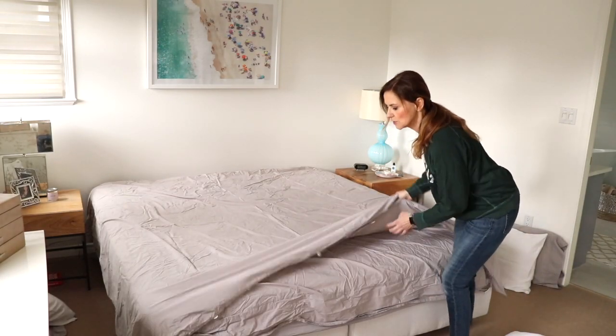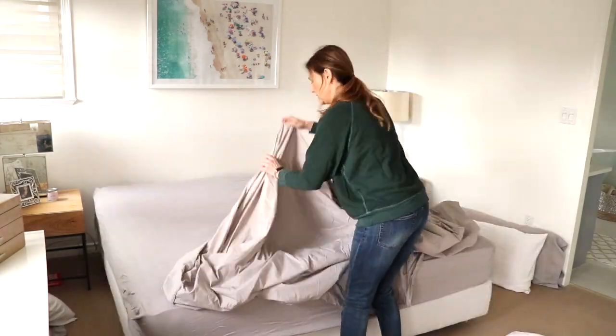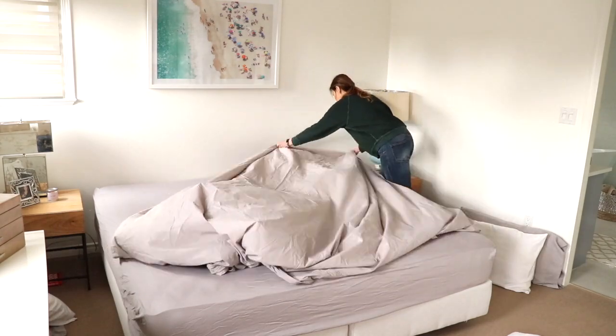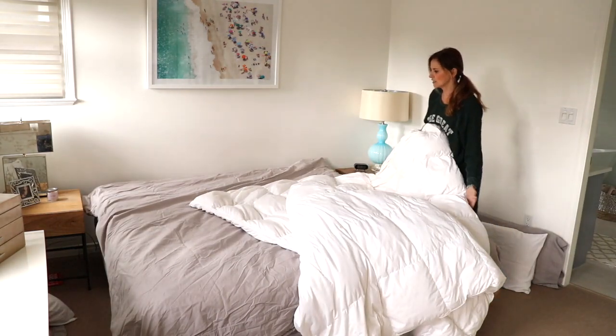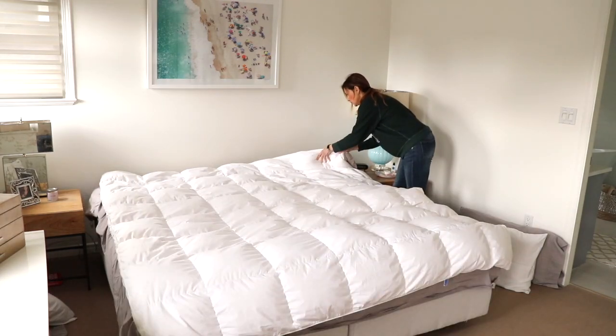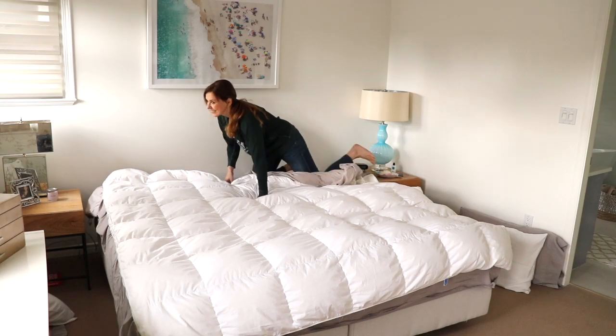So first you're supposed to turn the quilt cover inside out, then put your quilt on top, and you're supposed to start rolling it like a burrito.